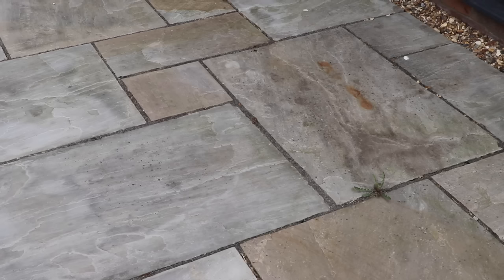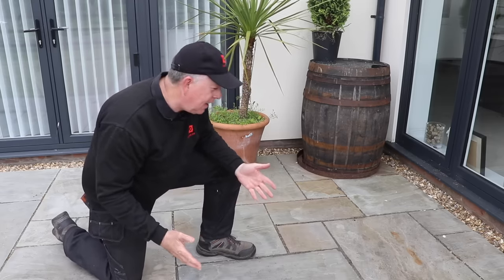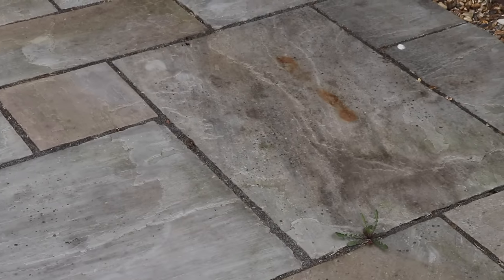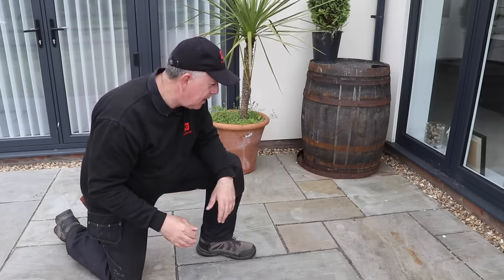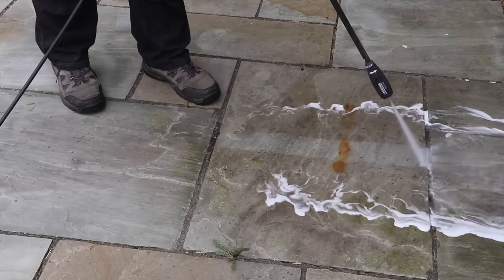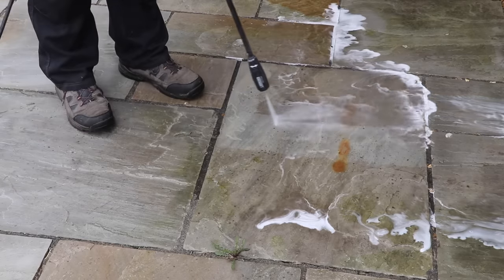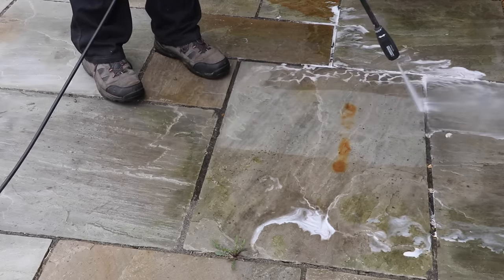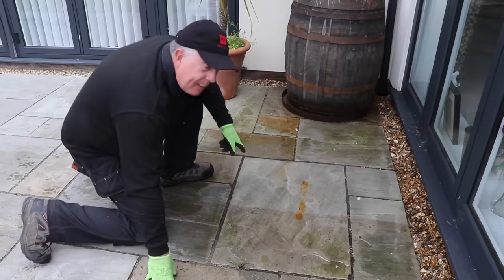Back again after three days, and I don't see any difference between one half of the slab and the other — the same with the Jays as well. They're not green — any green has definitely disappeared — but you wouldn't call these clean in any way. To be honest, I wouldn't use this product solely. I could use it during the year to kill any algae, but to actually get things clean you really need to use a pressure washer. So let's see what the pressure washer can do — and unsurprisingly it has an immediate effect on the slab. The white foam coming off must be from the cleaner I applied three days ago.